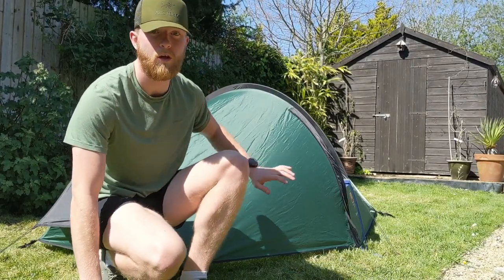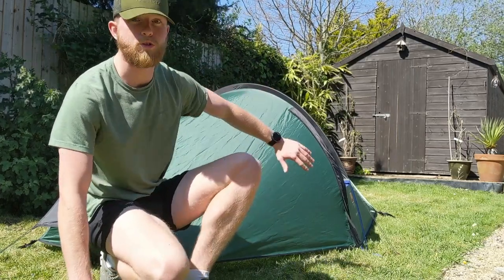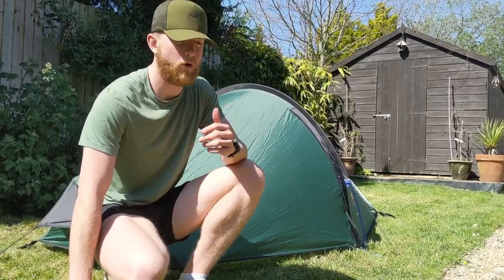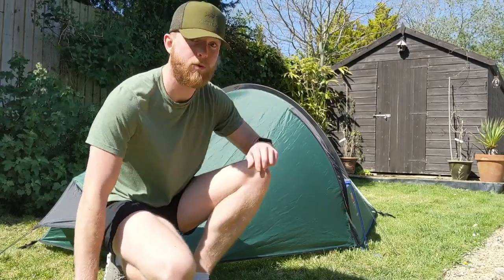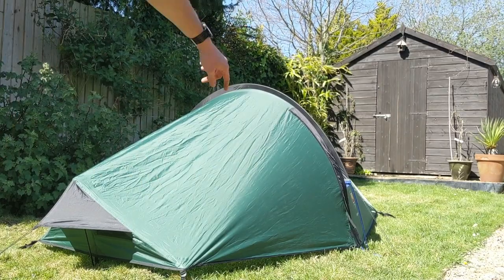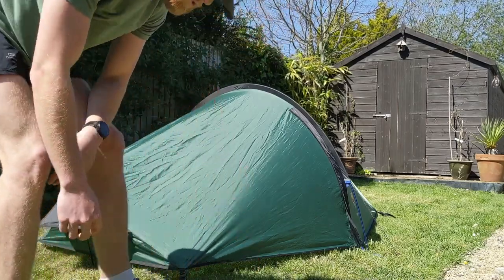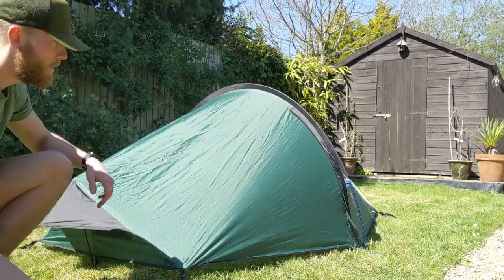That's the tent all set up with the inner strung up. As you sleep inside it, that's obviously the hoop style pole in the middle, and there are ten pegs in total. You can probably cut it down to six if you didn't use guidelines or the central ones for the pole. But there is a lot of tension at both ends because there's only one pole in the middle, so it's not freestanding — you need those pegs to keep it upright. The struts are running at each end, giving rigidity at the head and the toe.